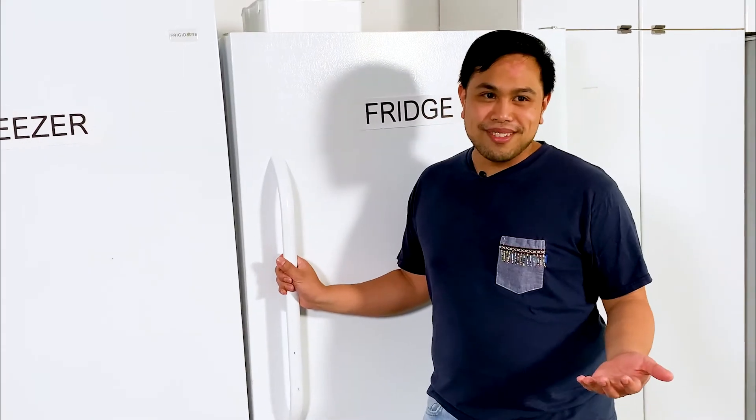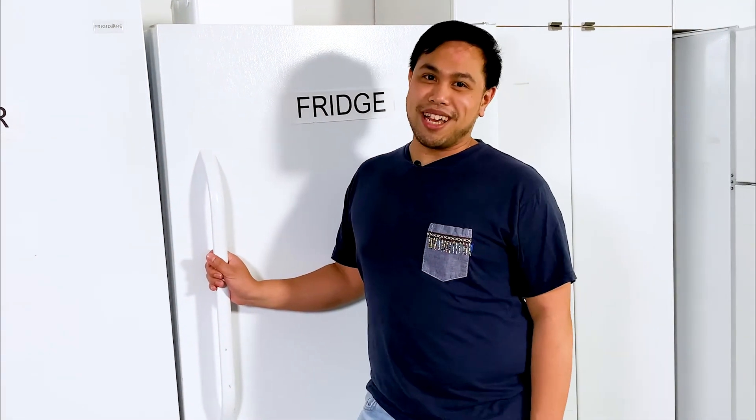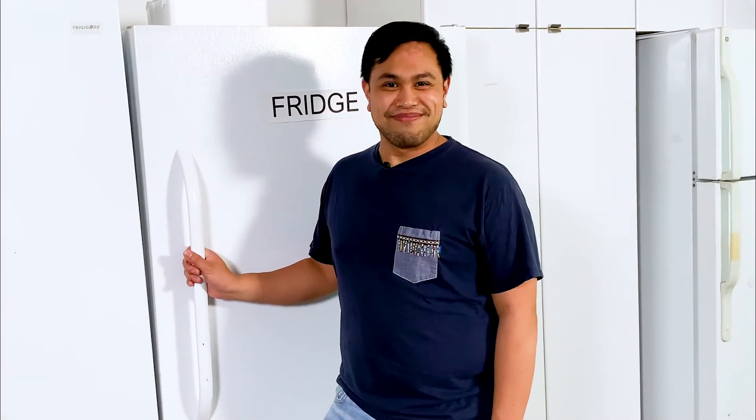Please feel free to leave something or take something away. This fridge is for everybody. Bye!